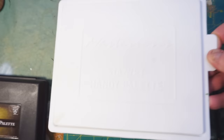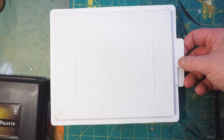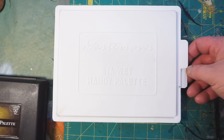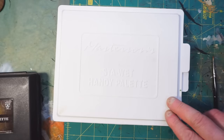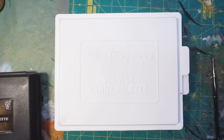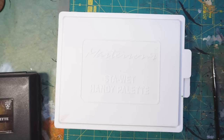Something to keep in mind about the Masterson palette is that it comes with everything you need. That's the sponge, you've got your tray, it has a nicely fitting lid, and it comes with five sheets of special paper. The P3 palette came with a whole pad of parchment, and the paper that came with this was different — which will explain the experience I had with it when I first got it.